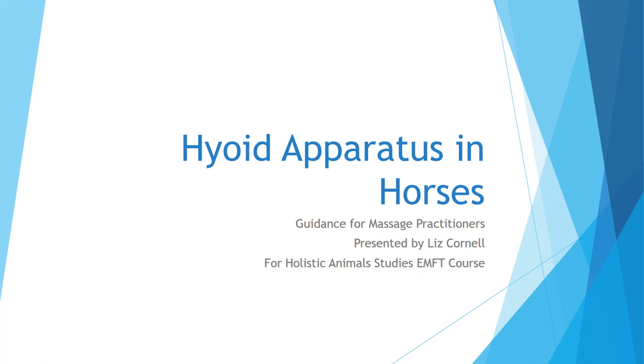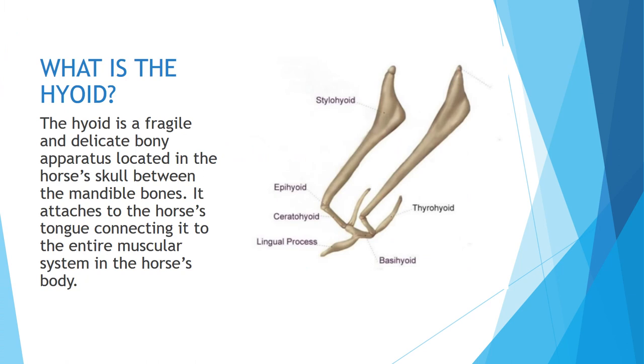Hello, this is Liz Cornell. Today we're going to take a quick look at the hyoid inside the horse's head. So what is the hyoid? Well, as you can see over to the right, it's a fragile and delicate bony apparatus. It's located inside the horse's skull between the mandible bone. It attaches to the horse's tongue at the bottom, which ultimately connects it to the entire horse's muscle system throughout their body. It's kind of an amazing little apparatus.